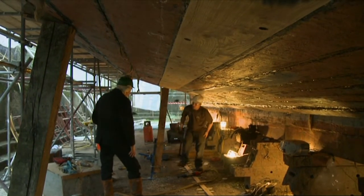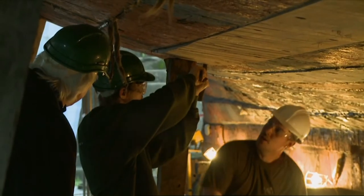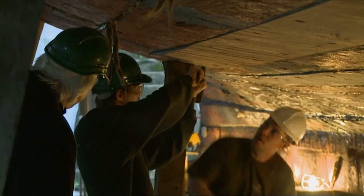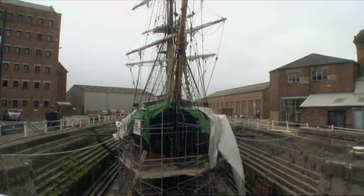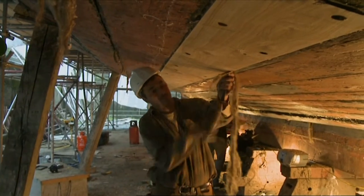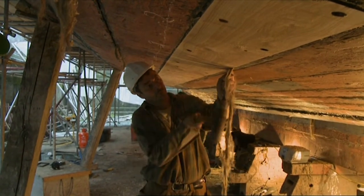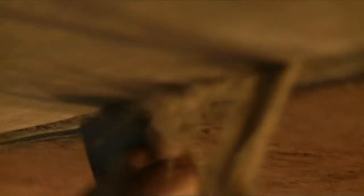They're now in the final stages of fixing this one plank in place, a job that's taken the whole afternoon, and this boat is skinned with more than 200 planks. Now the plank's in, the last lap is corking to make her watertight. The corking material is oakum, hemp fibres soaked in pine tar.